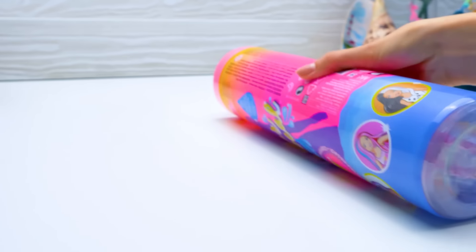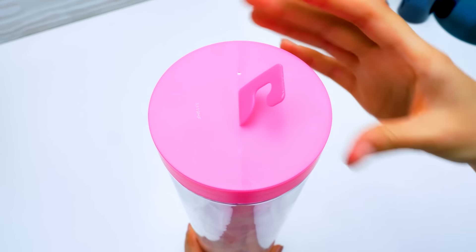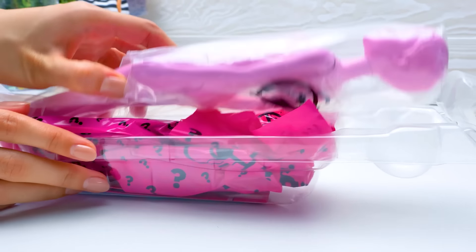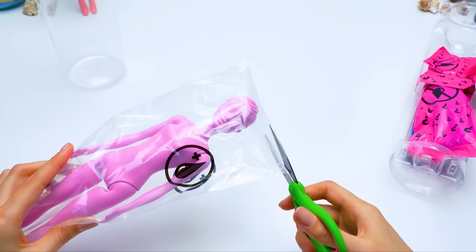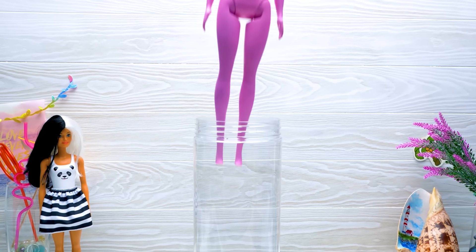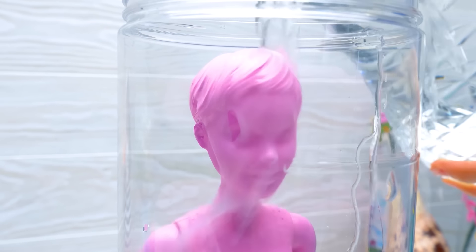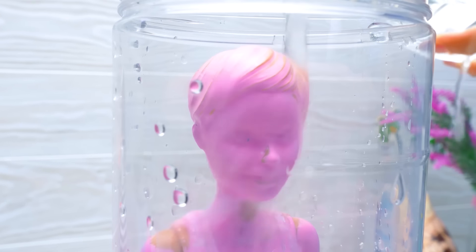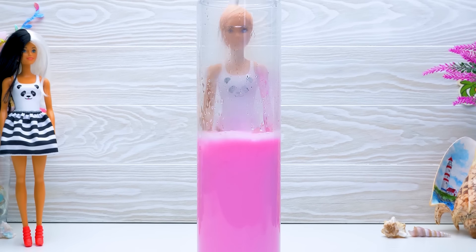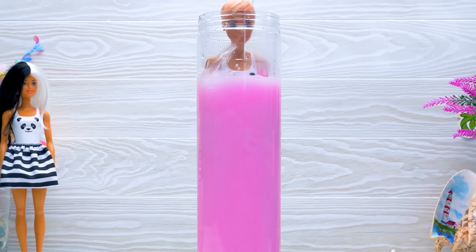We travel! I think we can open this pack quicker. Voila! Who will we get this time? Let's see. Alright. First, take out the doll. I can't wait to see her transformations! Come on out, sweetie! This time we'll put the doll first and only then pour the water. She's changing right before our eyes! Oh, here's the familiar panda! I guess she's the twin sister of the doll we unboxed before. But you can never have too many pandas, right?